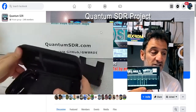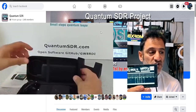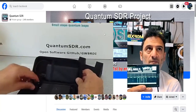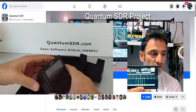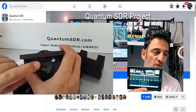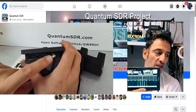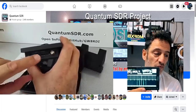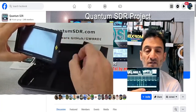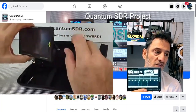I'll link you into the Facebook group and also the download for the instruction manual, which is extensive. I've used this on my G90 and I've seen Rob using one on his Icon 706. You've also got aircraft radios, but it's designed to interface with pretty much any radio once you set up the correct parameters.